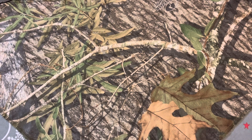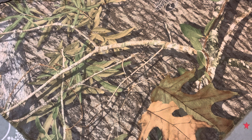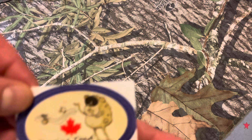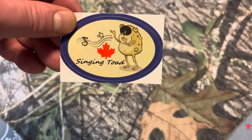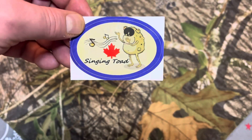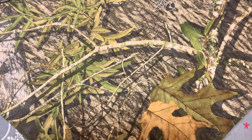Hello there, Knife Slice here, coming at you from the Great White North in beautiful British Columbia, Canada. Today's video is a response to an open tag from none other than the Singing Toad. He is a fellow Canadian, a knife reviewer, and he put forward an open tag to show your camo pattern knives.